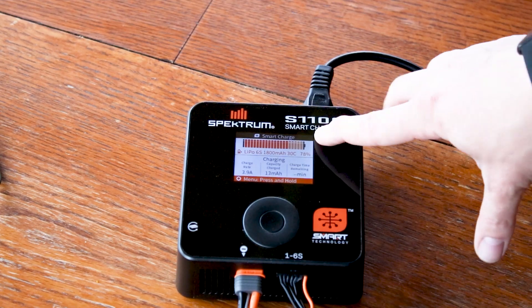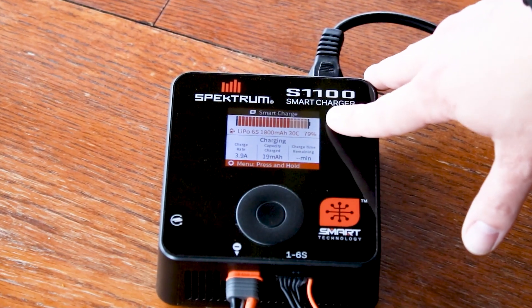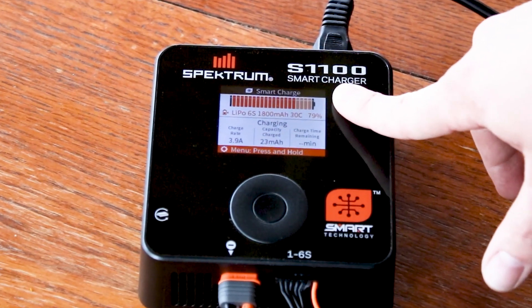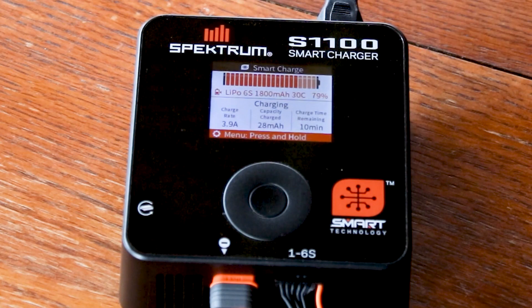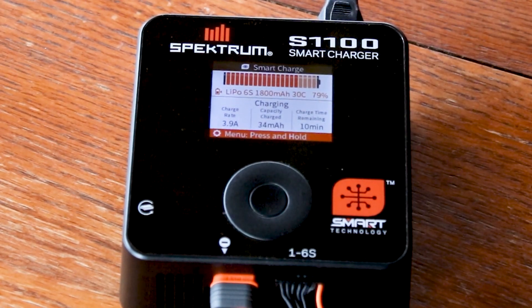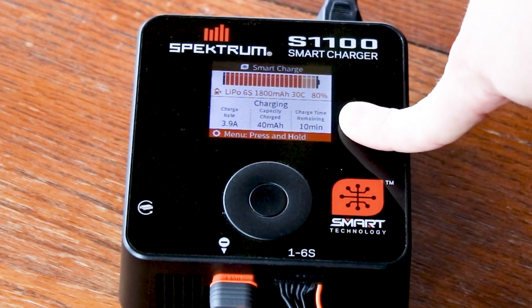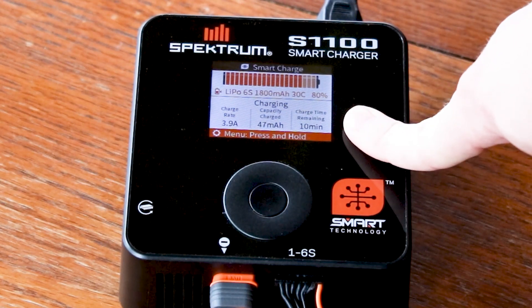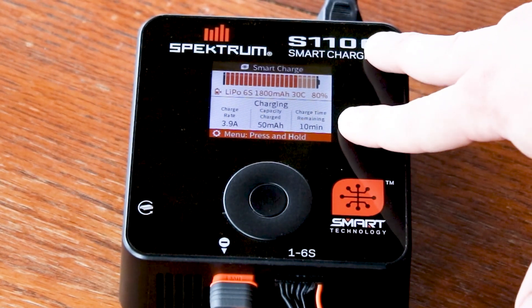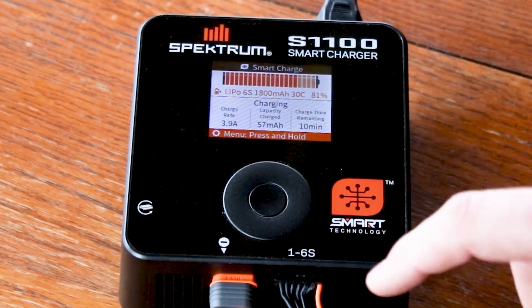On the screen you'll see a battery meter showing how close to fully charged it is — we're at 79% on this pack. You'll also see the capacity put in so far, 27 milliamps, and the charge rate being used. Another really cool new feature is the estimated charge time remaining, so you know how long you'll be waiting. About 10 minutes until it starts peaking and balancing the pack, then about another minute to finish balancing.